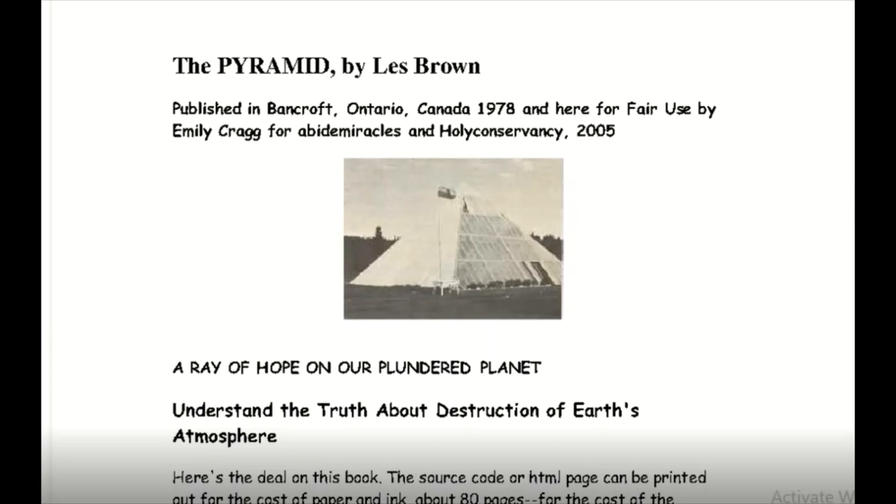Hey everybody, this is a book called The Pyramid by Les Brown. It basically goes into all the details on how to build pyramids and the little tricks that he uses to make them perfectly lined up. He builds them like the Pyramid of Giza. It's an interesting book.